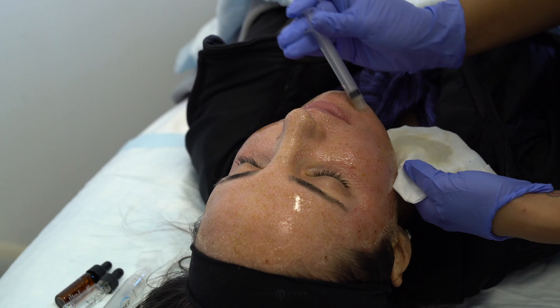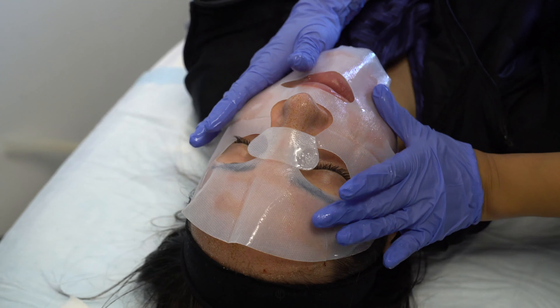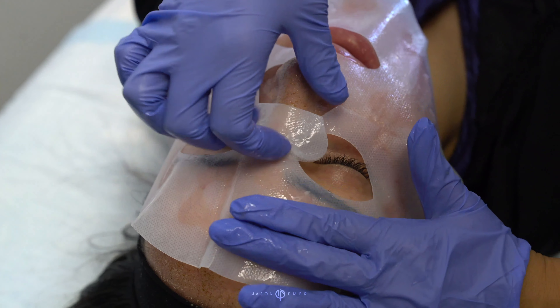Post-laser, we like to send our patients home with a little vial of their PRP. We recommend using it within four hours of getting home, and we send them home with a hydrating gel mask. This locks in the PRP, helps with inflammation, and also speeds up the downtime.